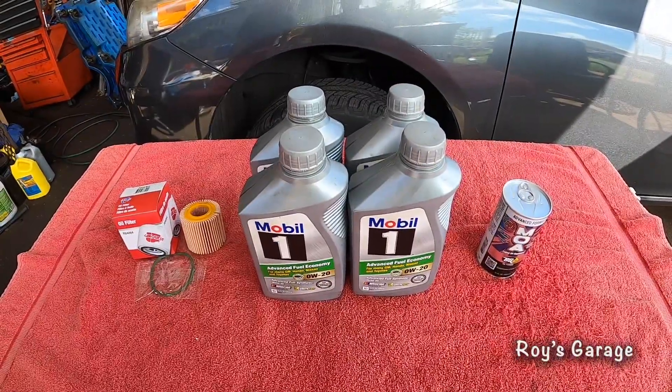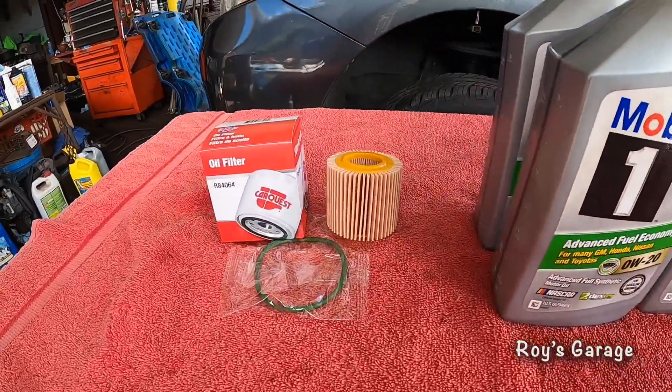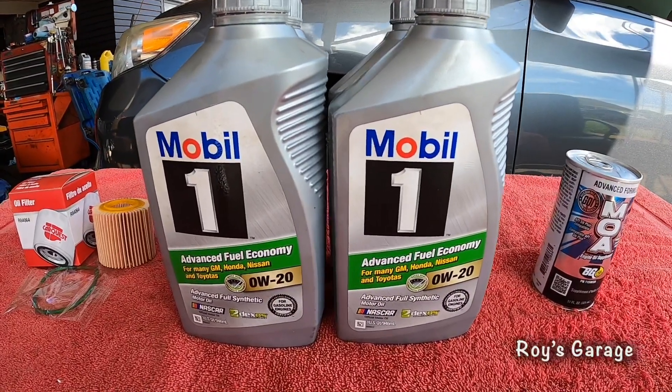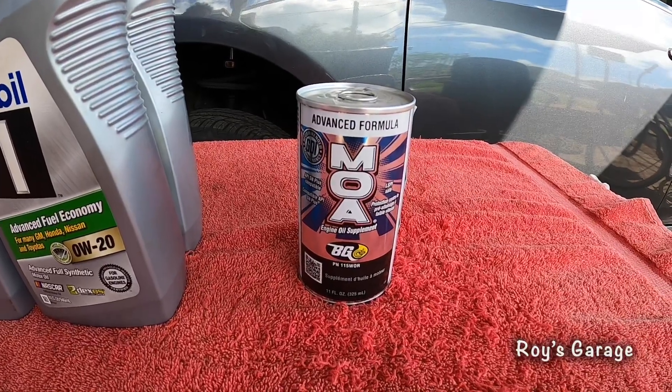These are the parts I'm going to be using today to do this job: an engine oil filter, four quarts of 0W-20 full synthetic engine oil, and a can of BG MOA engine oil treatment.